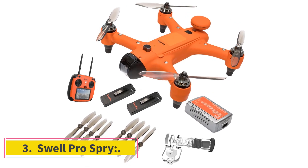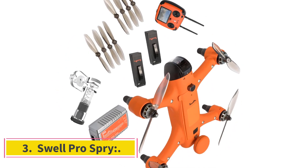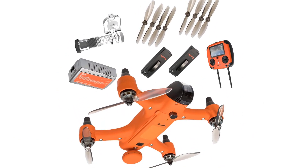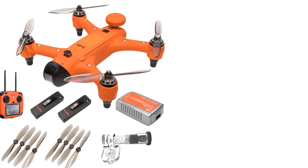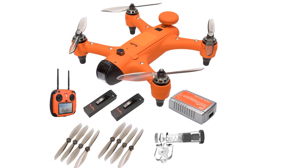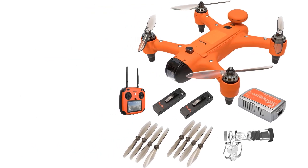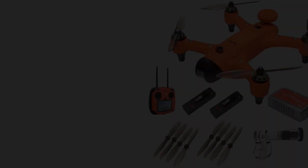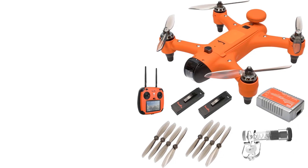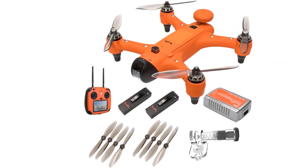Number 3: Swell Pro Spry. The Spry is a hybrid of aerial filming and FPV racing. The drone is waterproof and comes with both a drone and remote controller. It can fly and land in any weather condition and on any surface, whether water or land. Both the drone and remote are resistant to corrosion and can safely float in the water. The drone is small in size but the Spry has great image and video quality.